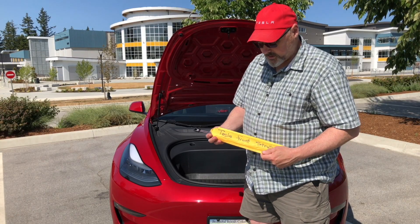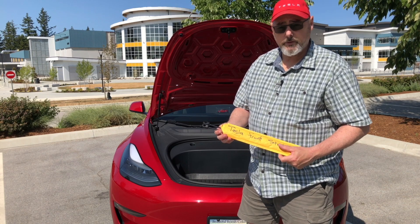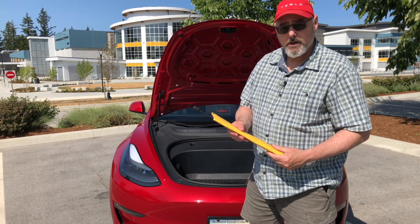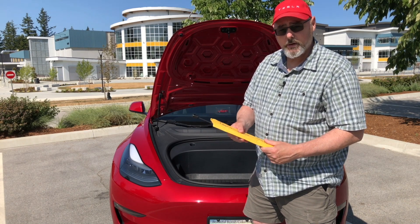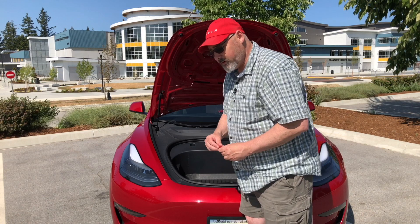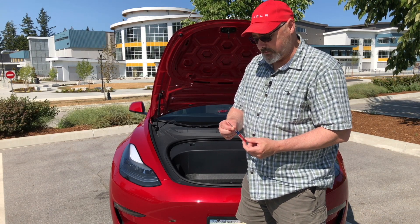I got these struts from Amazon, they were about $25, so I'll put a link in the description for them. Like I said, it'll only take about five minutes at most, and the only tool you're going to need is a small flathead screwdriver.